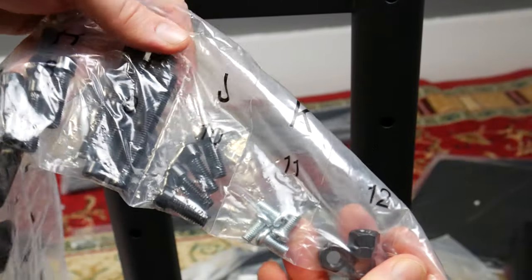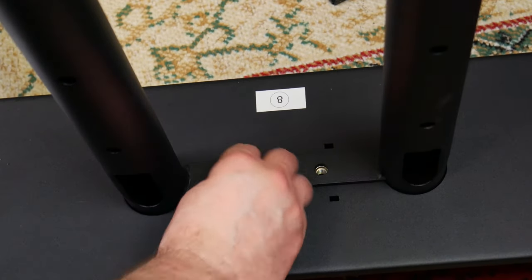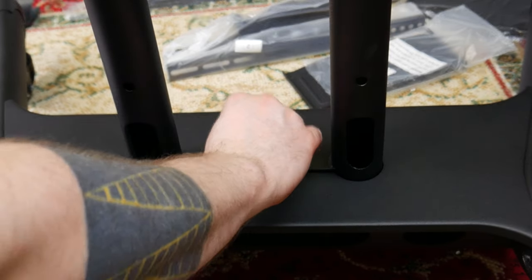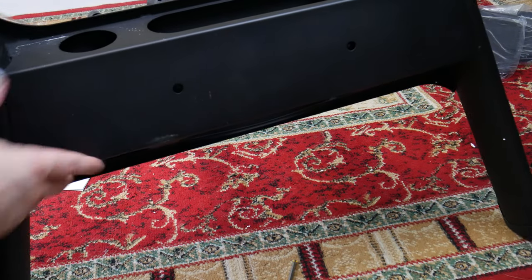Grab four J bolts and four E washers. Place a washer over each bolt and screw two bolts into the top of the center column. Use the included hex wrench to tighten. Turn the base upside down and place the other two bolts in the bottom.